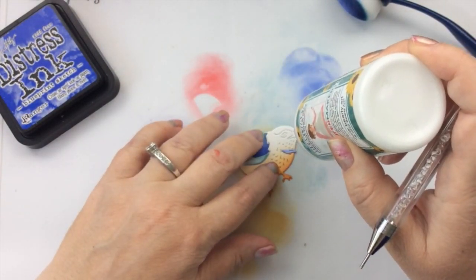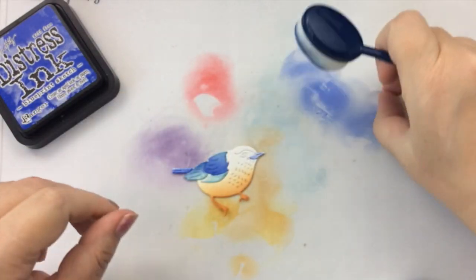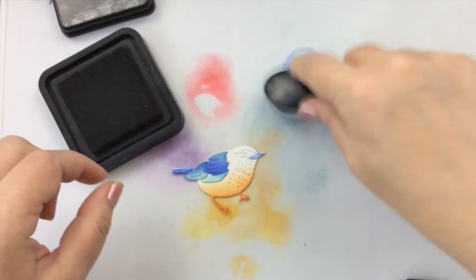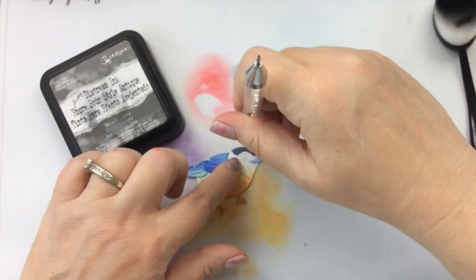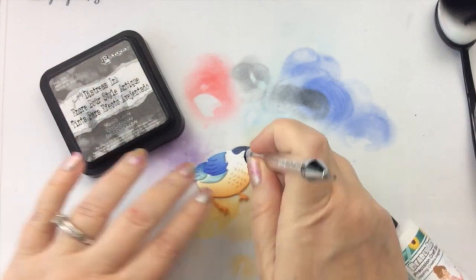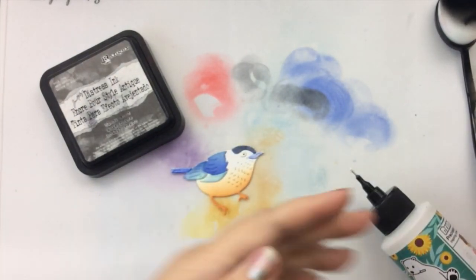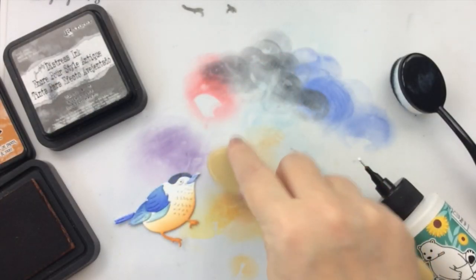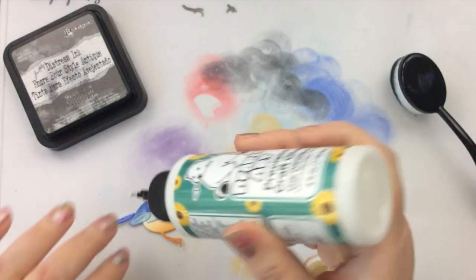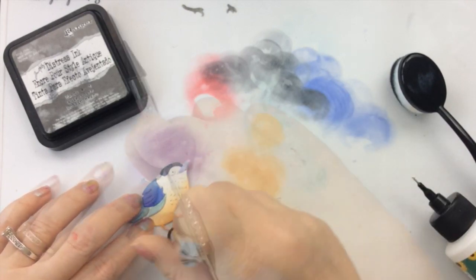Look at how cute that little light blue beak is! I'm using Blueprint Sketch here for adding the darker, more vibrant shades of blue, and then I'll also bring in some Black Soot to make it just a little bit darker for his headpiece. There is a piece for the eye and a piece for the darker part of the eye - for this one I ended up just using a Copic multiliner to add that inside part. I went ahead and inked the feet with the same Rusty Hinge, and I added a second layer because that really does create a more sturdy bird.